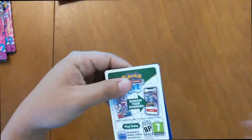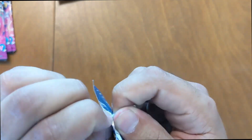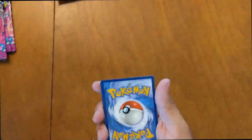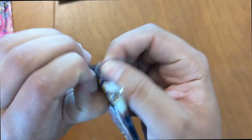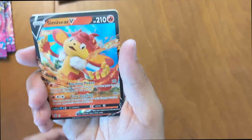Cubchoo has been revealed. Starly Reverse Holo and a Lucario Holographic. On the last pack of Brilliant Stars, let's hope for something nice — some last pack magic. Symmetre V Holographic. Not too bad.